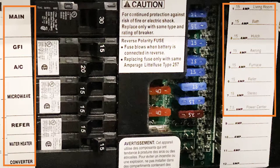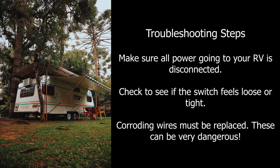If you can determine that the tripping breaker is not overloaded, then there may be some other underlying issues. The first thing to do before checking inside the breaker itself is to make sure all power to the RV is off.